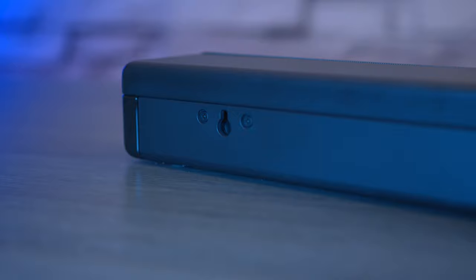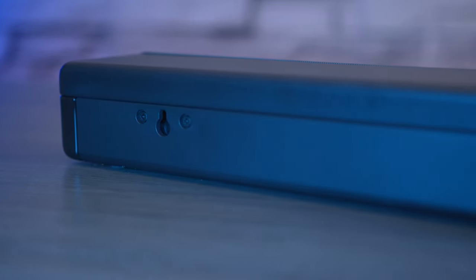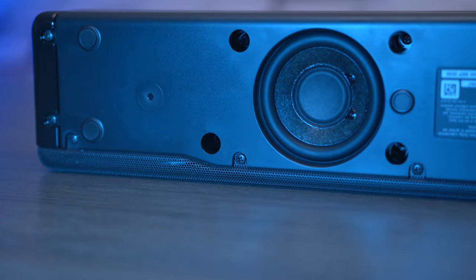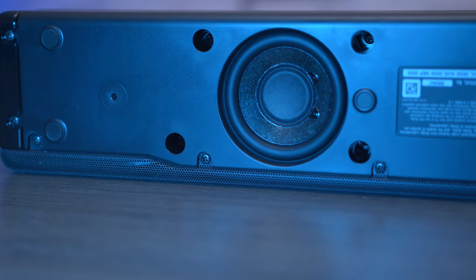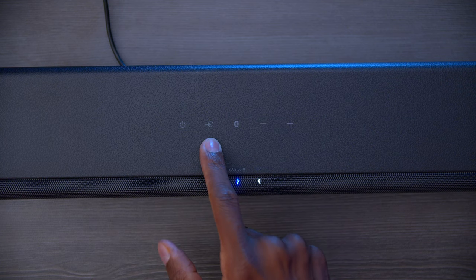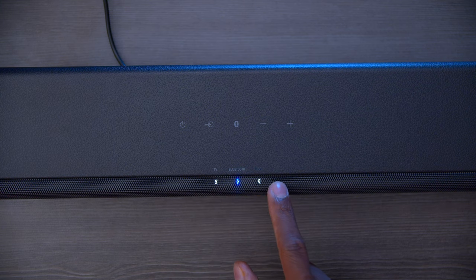On the back of the speaker you're going to find two slots to mount it on the wall, which is very convenient if you plan on wall-mounting your TV. On the bottom of the soundbar there's a subwoofer with a 30-watt amplifier and a frequency response of 100 Hz. Unlike a lot of soundbars, this actually has touch controls — power, input select, Bluetooth, volume up and down, and indicators to show which input is active.